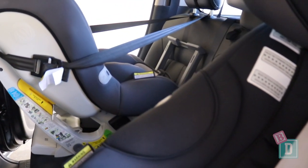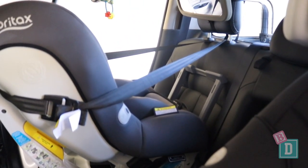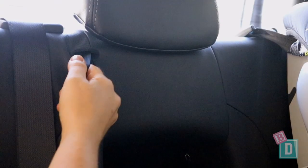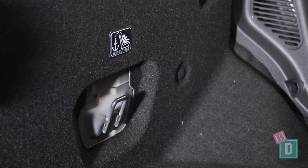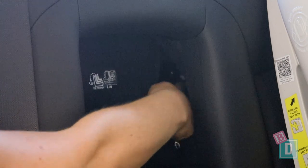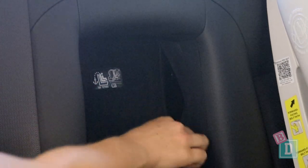To access those top tether anchorages there is one pulley, which is fantastic. You only have to pull that one to bring the big seat back forward, and if you bring the central seat back forward, there are two zips there so you can put your hand through and connect those top tether straps to the anchorages.